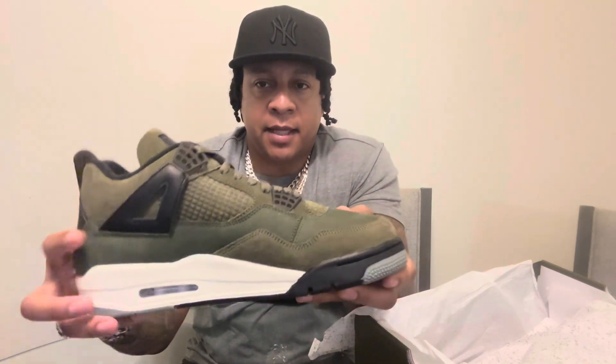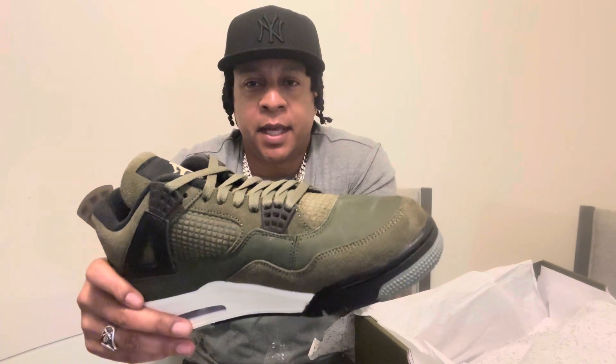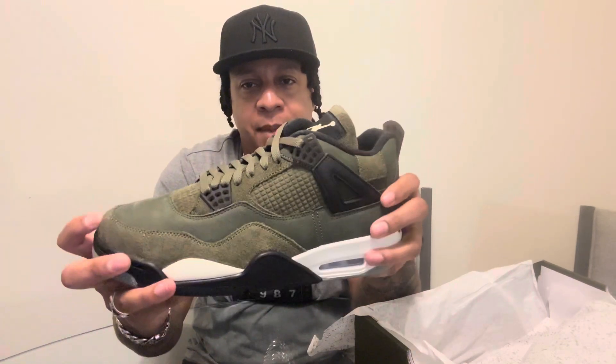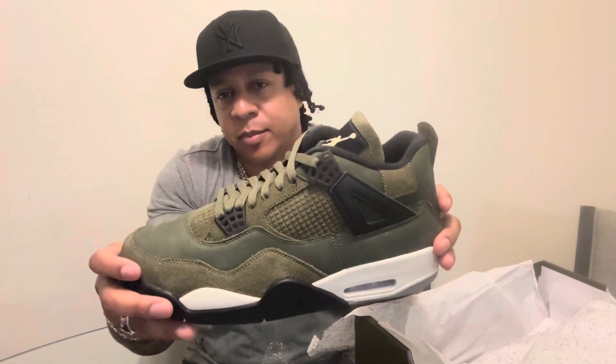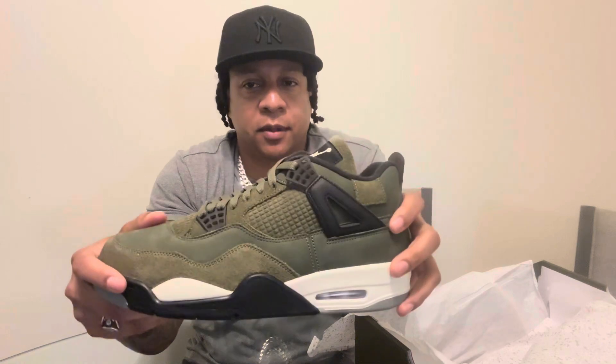For me, I've really felt like this one — it's an odd colorway, but it's a nice one. I'm definitely happy to have it in my collection. I'm a guy who loves Fours — Fours and Fives are probably my two favorite silhouettes.